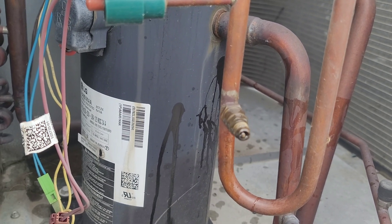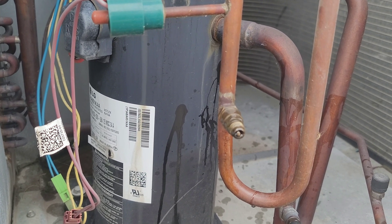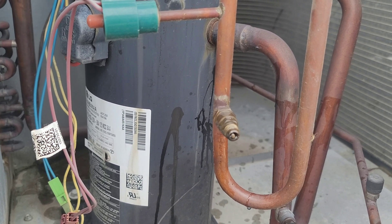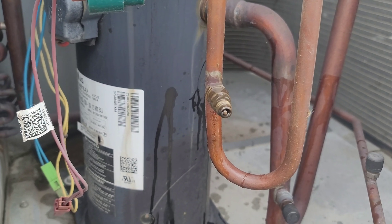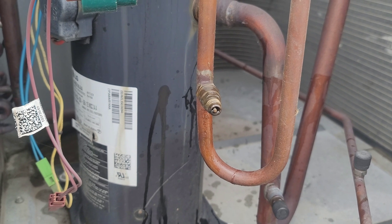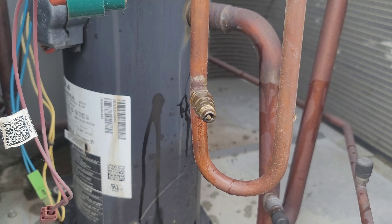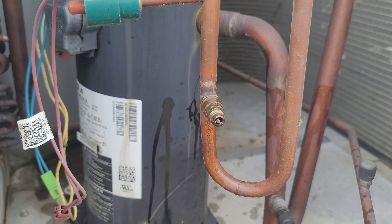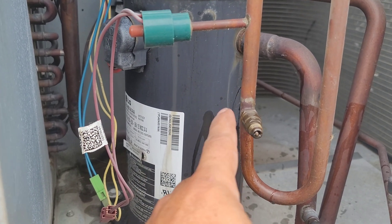I think it's the same issue here. We'll let the customer know, and once they approve the repair we'll come back with the refrigerant and nitrogen, put the nitrogen in, and check it again at 400 psi. I believe that's the only leaking point where the refrigerant was lost.